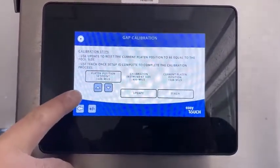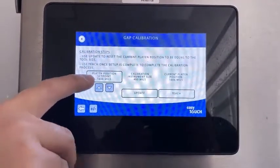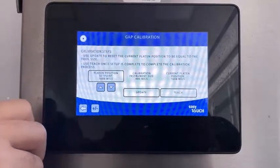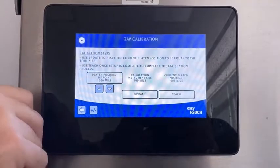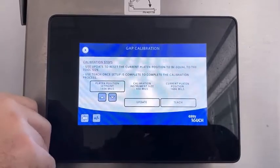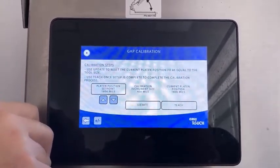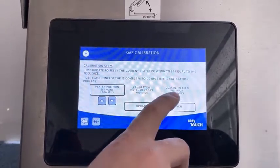Now that the platen has come down you can see that it's going to stop at the 2 inch mark or about 1.6. The platen set position here when it first comes down is the position where it stops at the lower limit switch or the home switch. That number should be between 1500 to 2300. If it's outside of that range the grill is going to come up with an error 64 or an error 63.